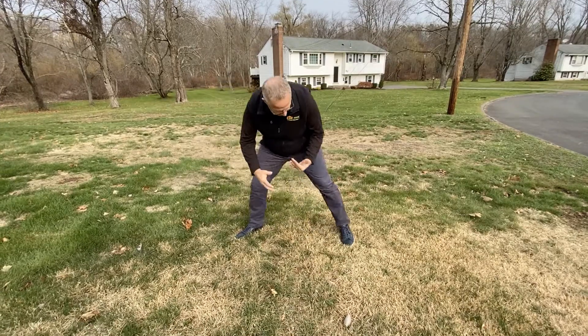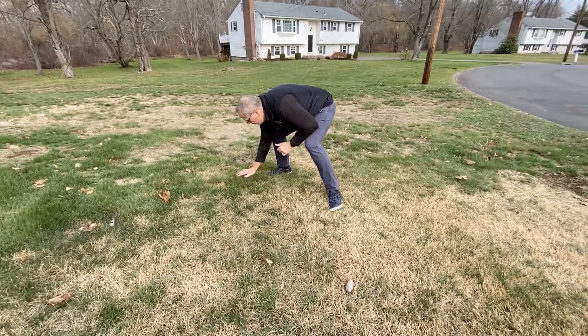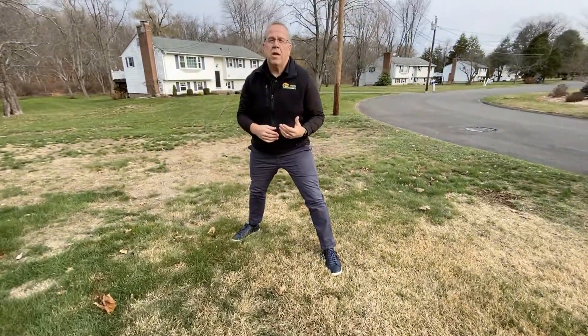So you can see here we have the dormant zoysia grass, and over here we have the fescues, the blues, and the ryes, which are considered cool season grasses.